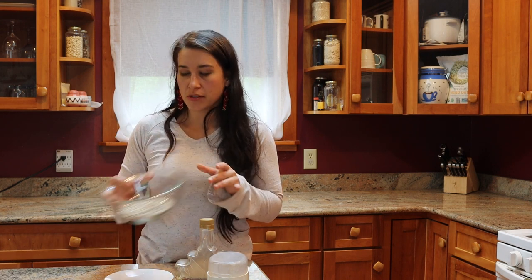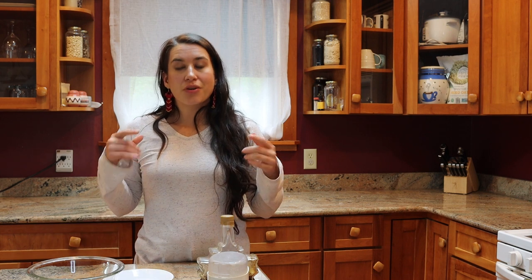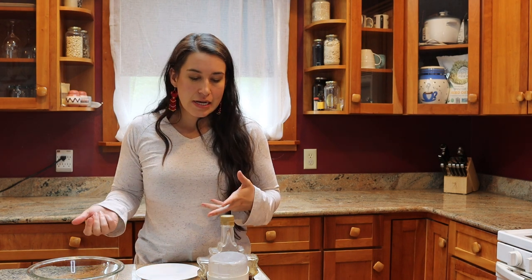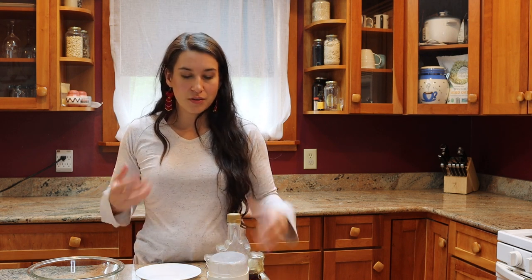The only ingredients we're going to need for this are raw sunflower seeds without their shells, maple syrup, and a little bit of salt. Super simple. If you can only find roasted sunflower seeds, I would recommend not using them — they just don't stick together as well and don't have the same texture we need. You also want to make sure you're using real maple syrup, not corn syrup with maple flavoring. We really want to highlight the indigenous flavors of this dish.